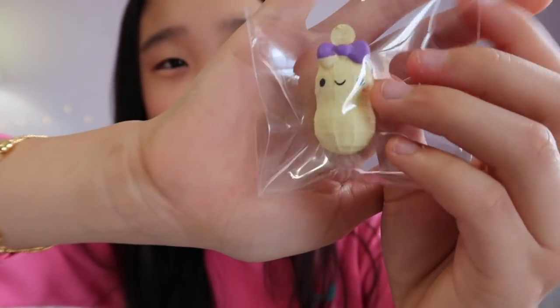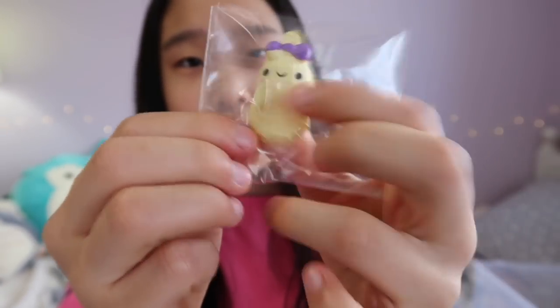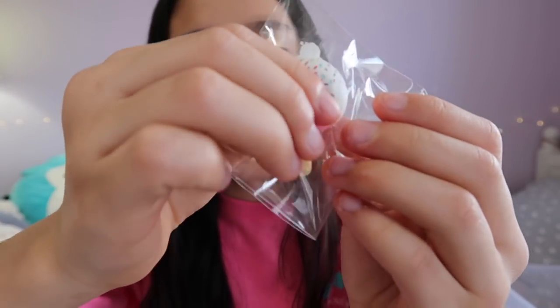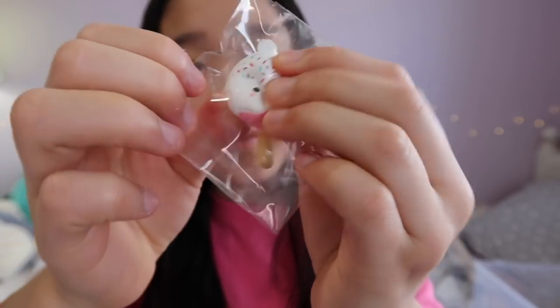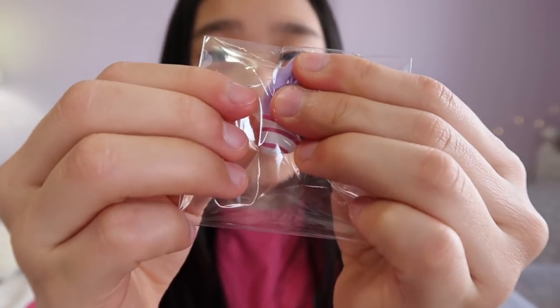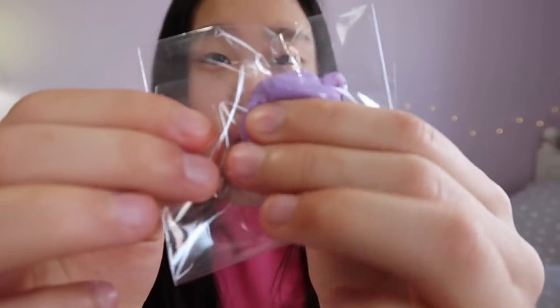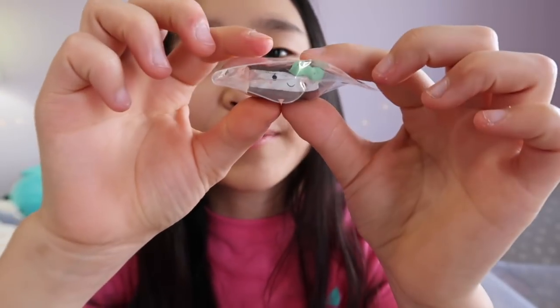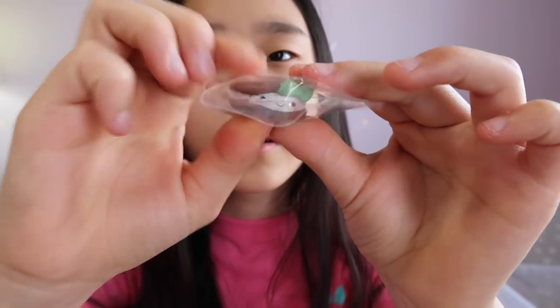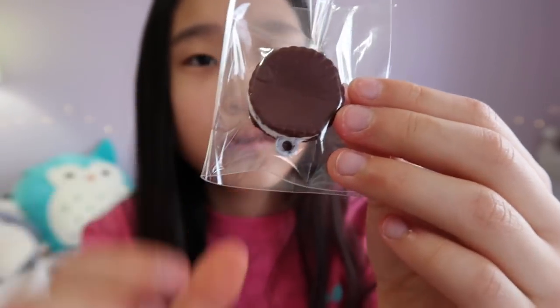A peanut with a cute little bow. This one's really soft — a little cake pop. Two of these cotton candies and these are super soft. And this cute little ice cream sandwich.